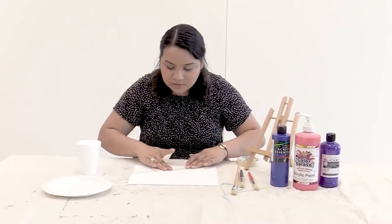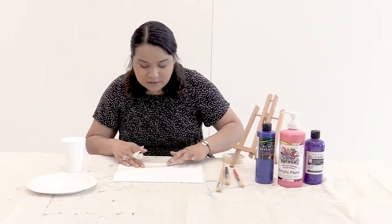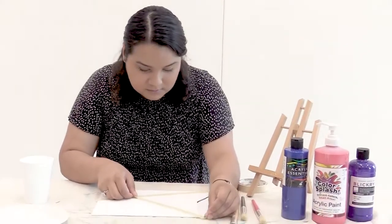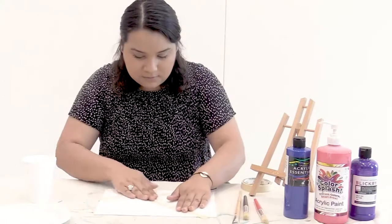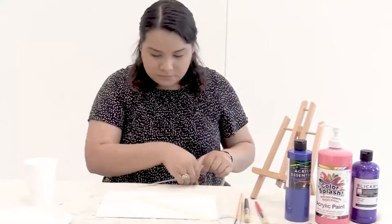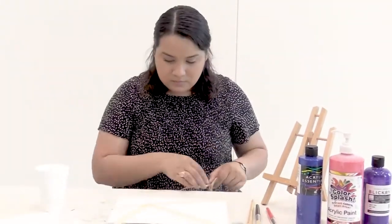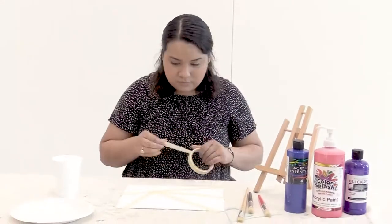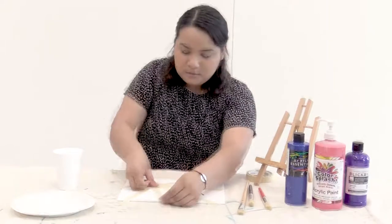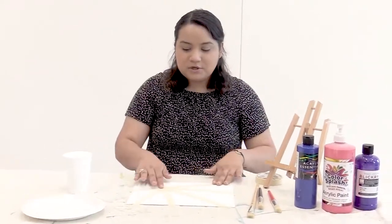For this part, you just want to make sure it's on there really well so that the paint doesn't go under the tape — but if that happens, it's okay. You can make as many sections as you want. I think I'm happy with the way that looks. It's just triangles everywhere.